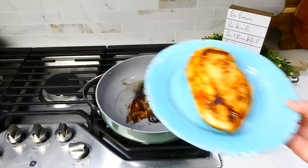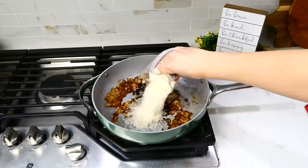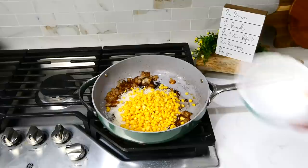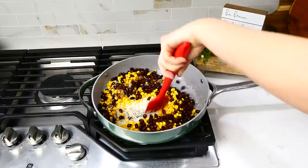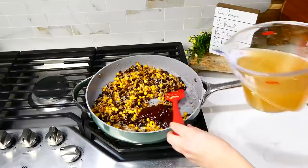Into the same pan, add one diced yellow onion and a tablespoon of minced garlic, letting them cook for about two minutes. Then add three-quarters cup of uncooked jasmine rice or white rice, along with a 14-ounce can of drained corn and a 15-ounce can of drained and rinsed black beans. Give this a good stir, then add a quarter cup of barbecue sauce — any type you like — and about three cups of chicken broth. Stir everything together.